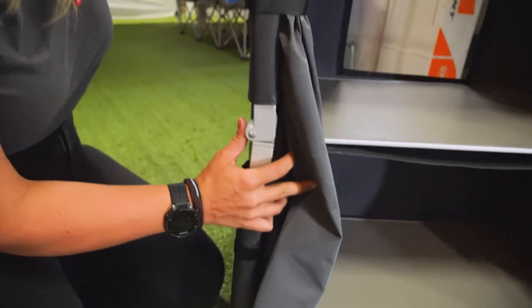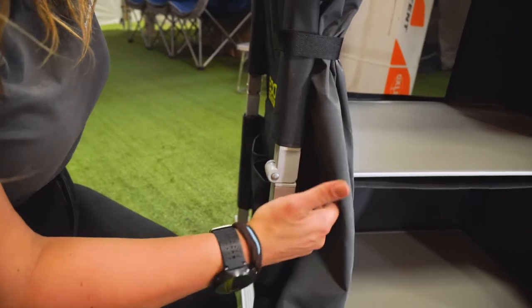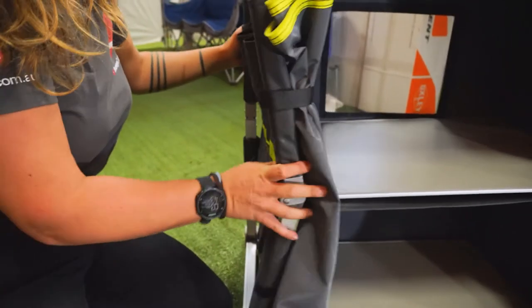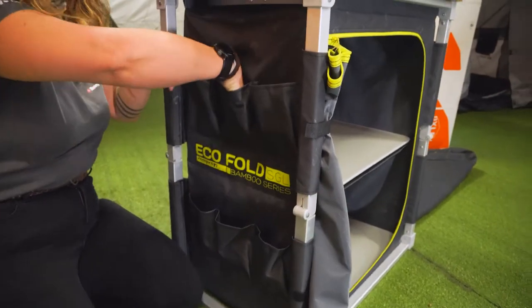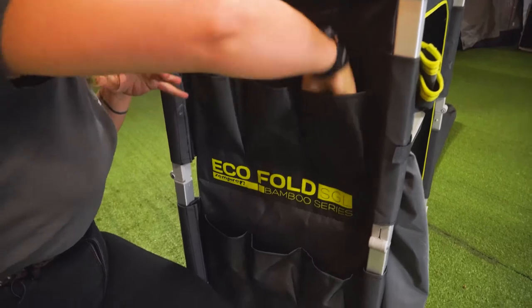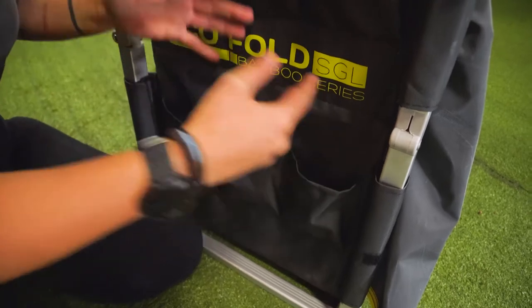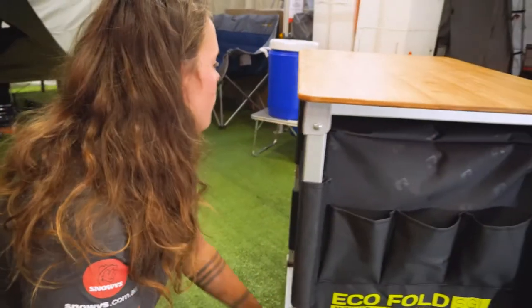All four of the legs have this little solid leg lock system, so you can feel that pull into place and it definitely doesn't get knocked out easily either. On the end here, we've got six storage pockets — I can put in my whole hand in all of those, so there's quite a lot of room there for your utensils, mobile phones, maybe even a roll of paper towels.